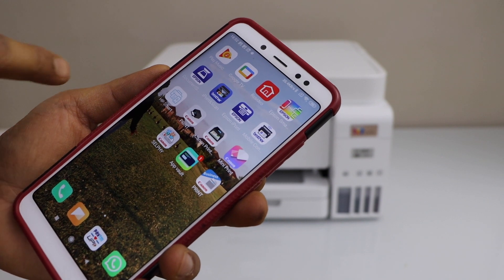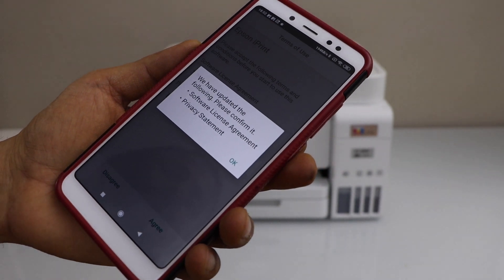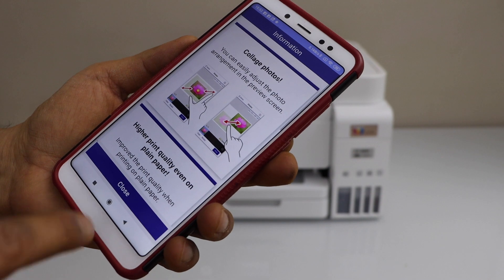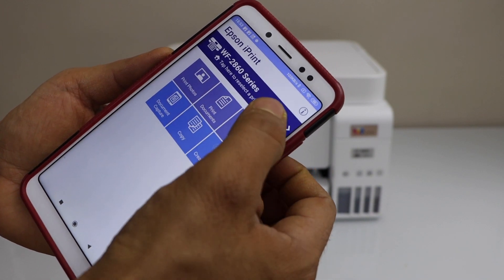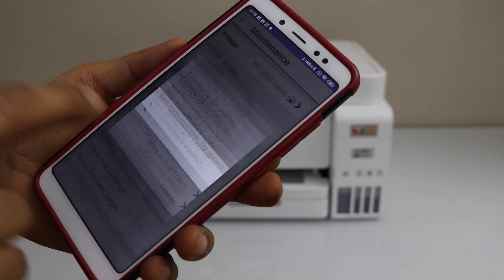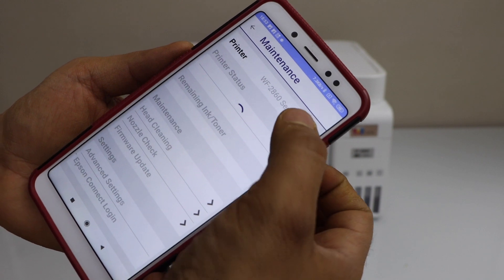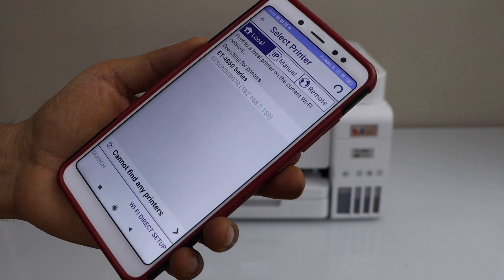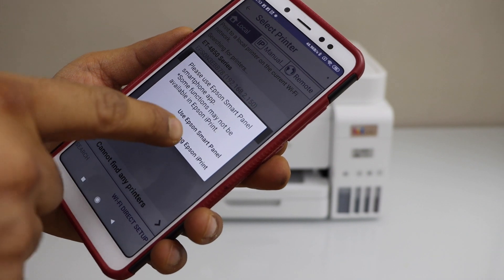You can download it from the app store. Press OK and agree with the terms and conditions. You will see the top section — it says tap here to reselect a printer. On the next screen, click on the Home icon. Wait for the ET4850 series to appear, select it, then select the option to keep using iPrint.